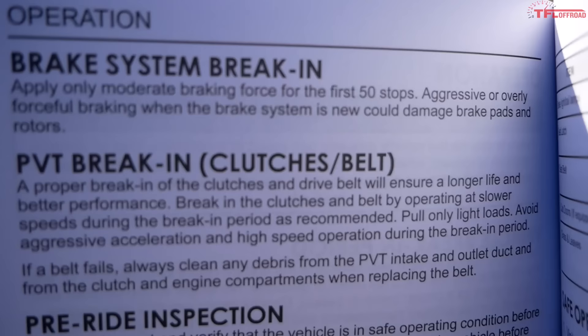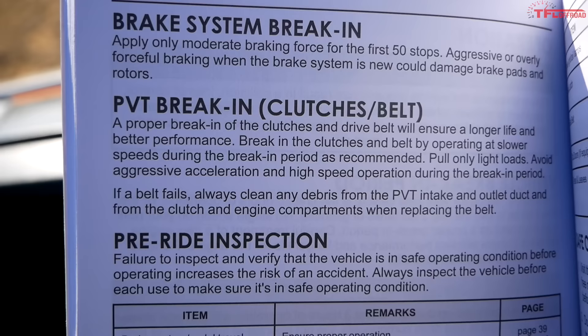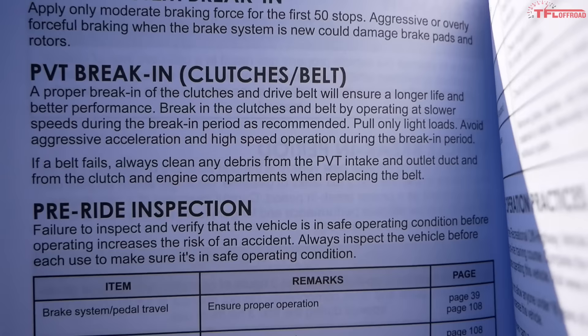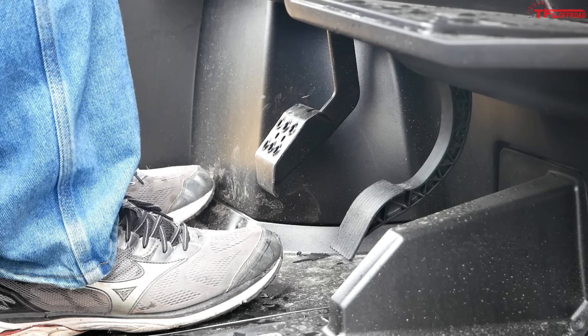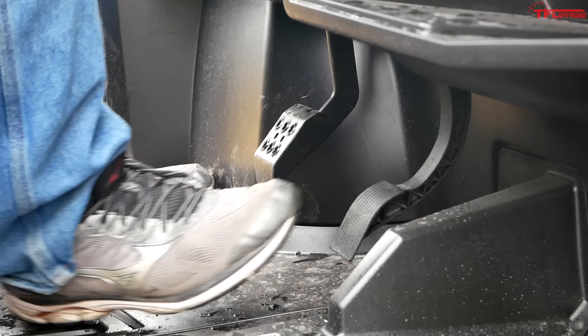Turning the page, there's actually a second page. For the brake system, Polaris says the first 50 stops should use only moderate braking force — never be very aggressive at the beginning. You also need to break in the PVT, which Polaris calls it — we all know it as a CVT. The clutches and the drive belt need to be broken in to make sure they last longer: slower speeds during break-in, pull only light loads, avoid aggressive acceleration and high-speed operation. And if a belt fails, clean all the debris out. The information in the Polaris owner's manual is fairly standard across all brands — just no aggressive driving when breaking the machine in.